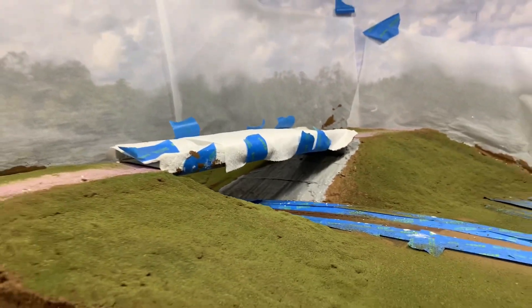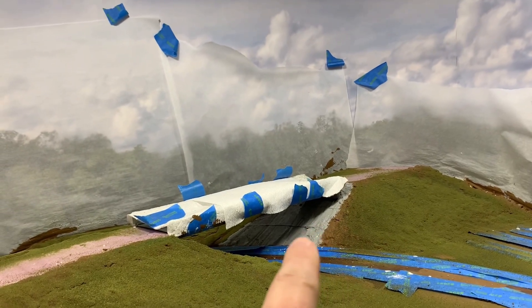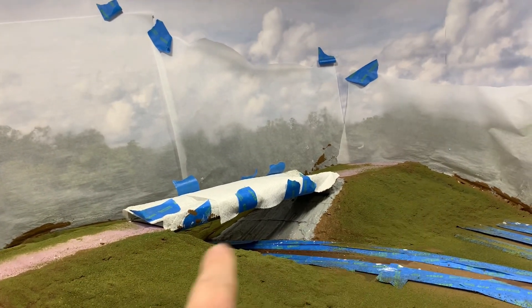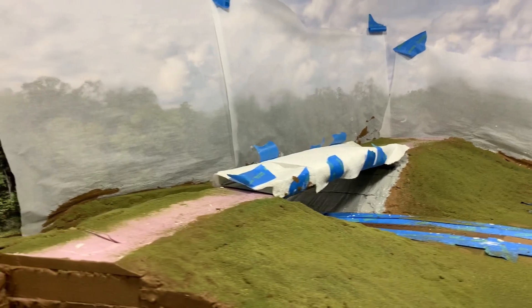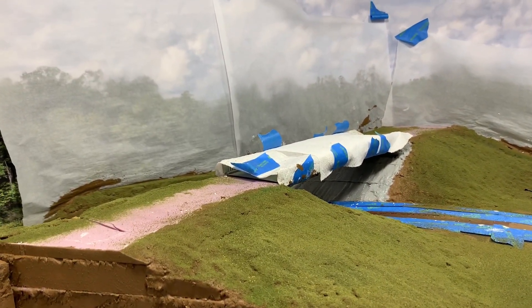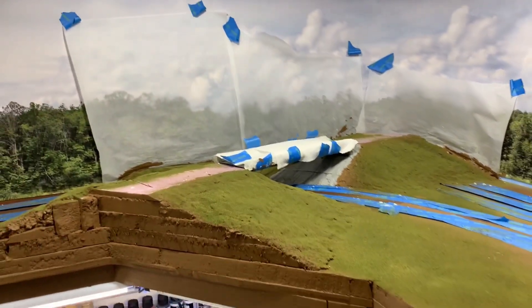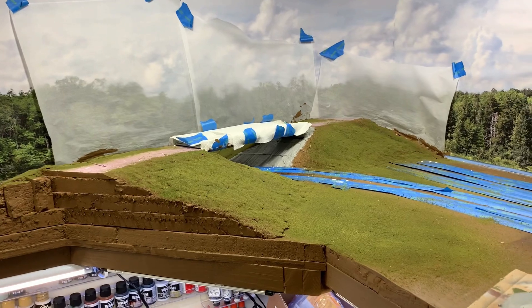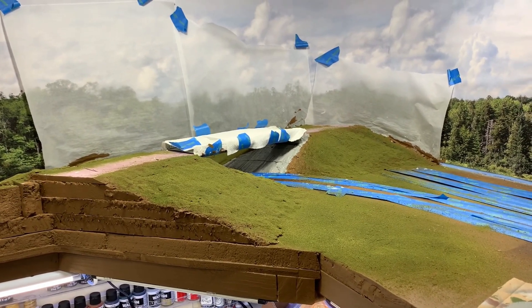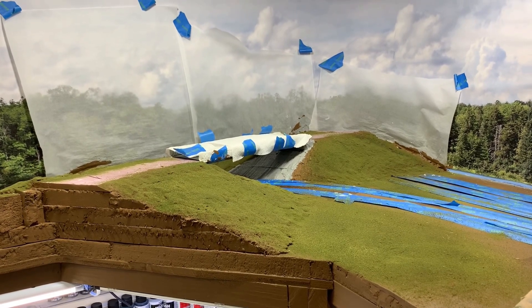We still need to ballast the track, do the riprap, and try some static grass. The road itself will be installed in a future episode as well. It's looking less like pink foam and less like Mars, so making progress. We'll see you next week — be well and safe.